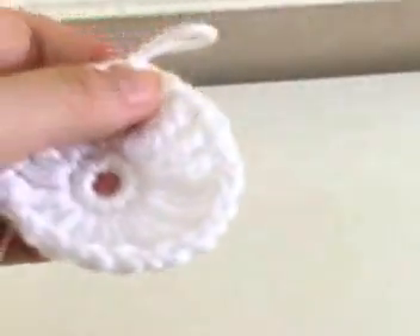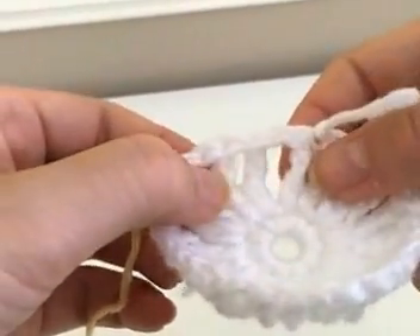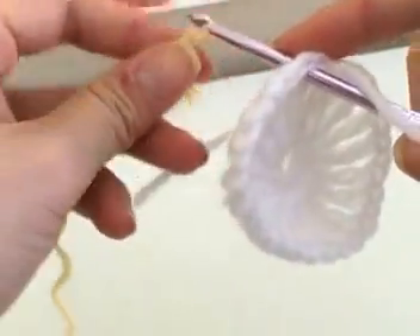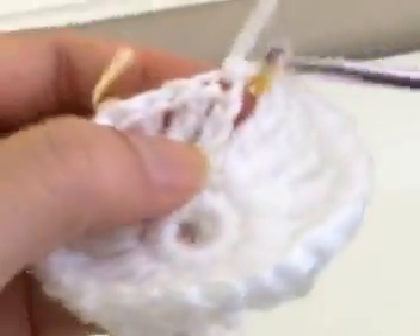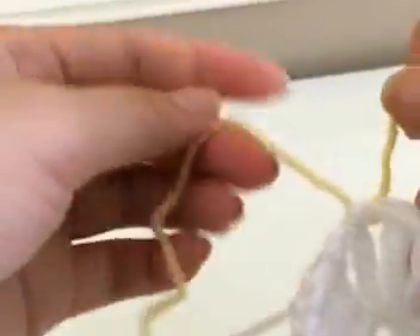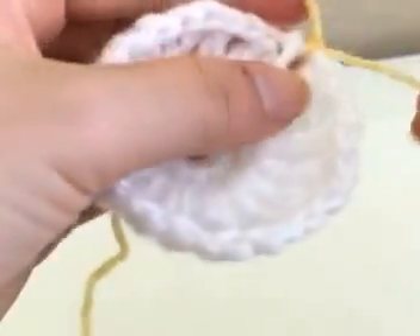You are going to slip stitch and fasten off, because for now you are done with this. Now you're going to insert your yarn into any of the chain one spaces in between the two triple crochets — here's one of my chain one spaces. Pull your yarn through and make a double knot. There are many different ways to do it, but this is the easiest for me. Make a double knot in any of the chain one spaces and insert your hook back through.